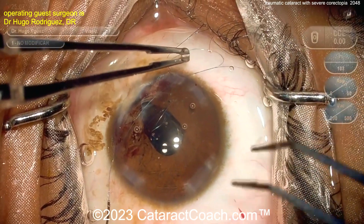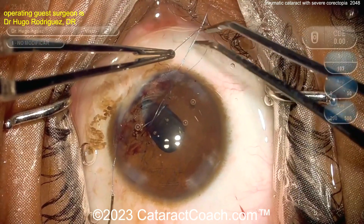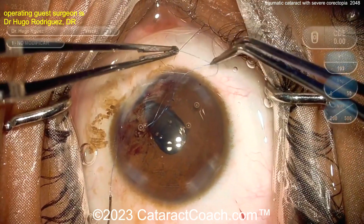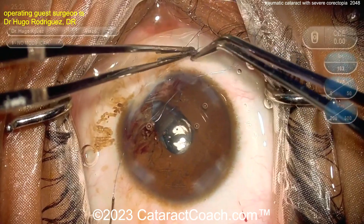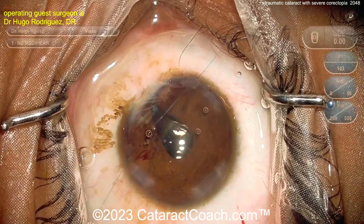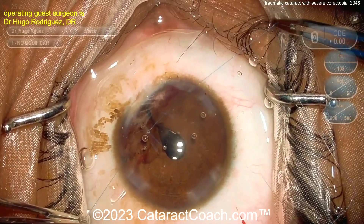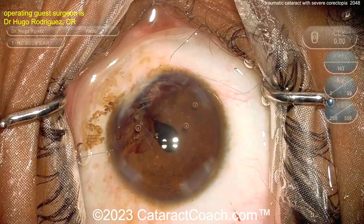You could just do two throws, which is the typical approach, but here we're doing all four: one, two, three, and four. That will suture down very nicely and be very secure. As you pull the two ends — there you go — it cinches down the iris together, and now you have much better centration of the pupil.